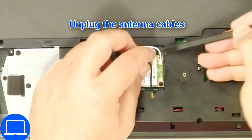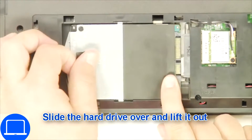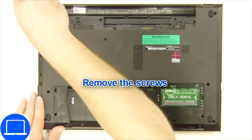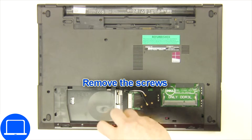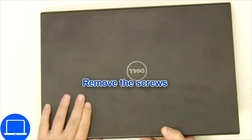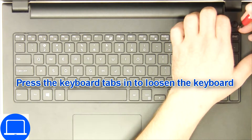Remove the wireless card, then unscrew and remove the hard drive. Now unscrew the bottom base. Next, use a thin object to pry apart the keyboard.